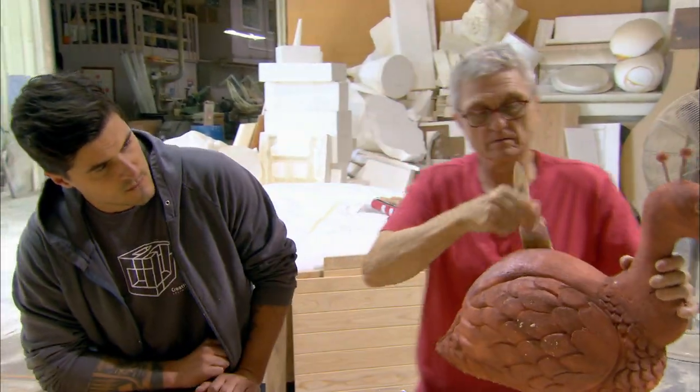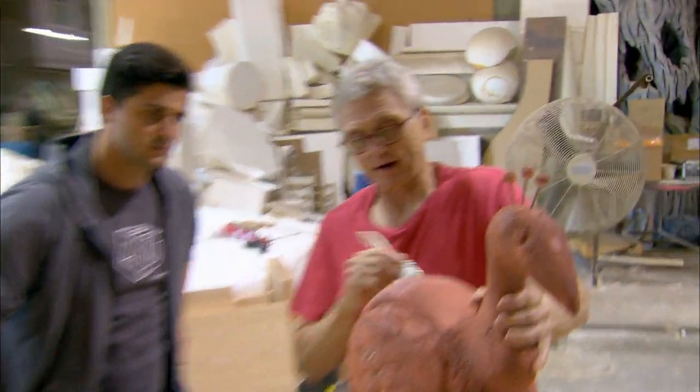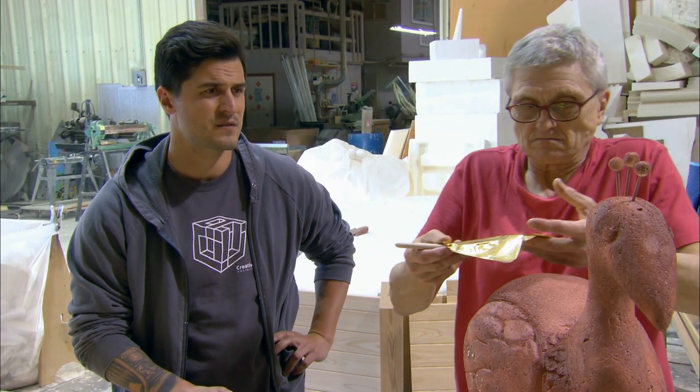Hey Tom, hey, how you doing? What you doing? Well, I'm trying to gold leaf this peacock. Gold leaf's a pain in the ass. It'll look good, though. But it has a different look than paint, that's for sure.